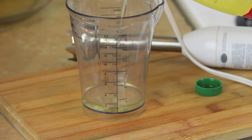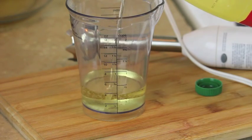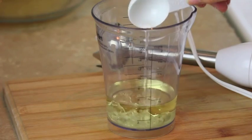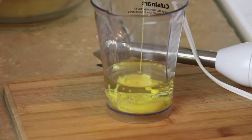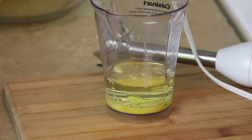First, start by adding half a cup of vegetable oil. Then add 1 tablespoon of pure white vinegar. Then add in half an egg. So basically you're going to mix everything together. Here I'm going to add some powdered mustard, and then a pinch of salt.